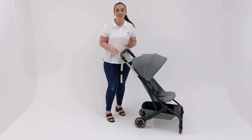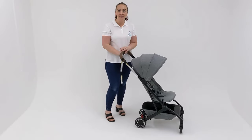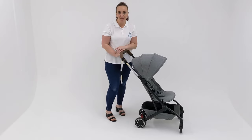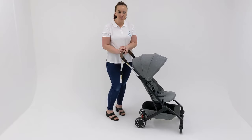If you are wanting to use your Jules Air for a newborn, you do have a couple of options, including a bassinet which I will show you, or you can also get capsule adapters sold separately.